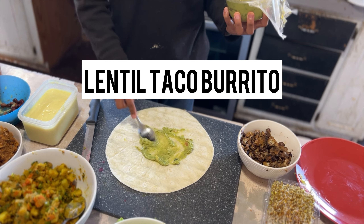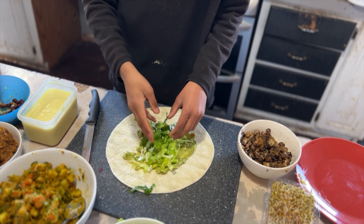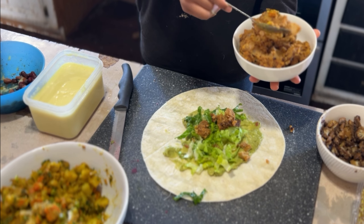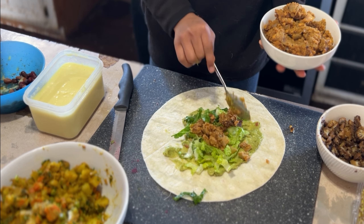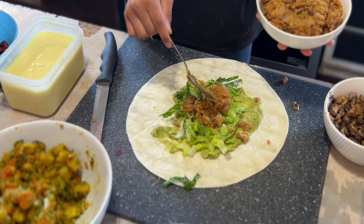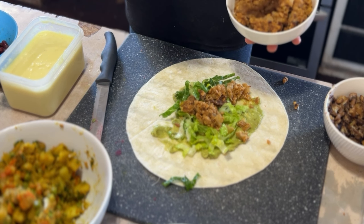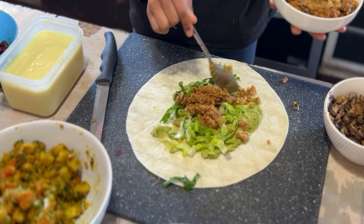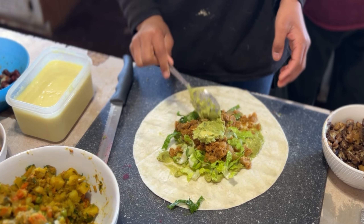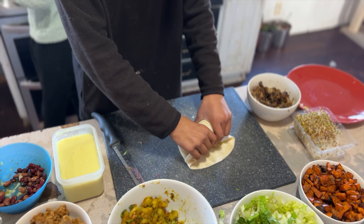Last but not least, we have the lentil taco burrito. We started with some guacamole and lettuce, then gave it a generous topping of lentils. This is where you can go crazy — salsa, cherry tomatoes, jalapeños, anything you'd put in a taco. We love our guacamole, so we added more and wrapped it up.